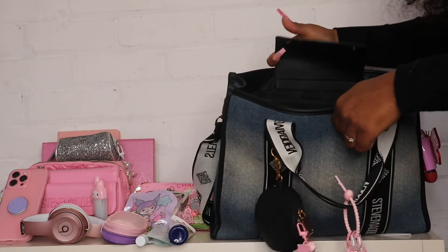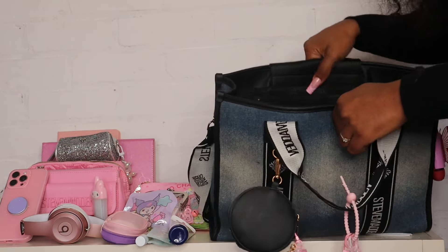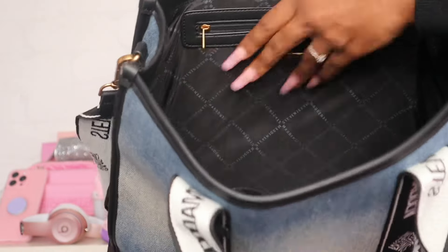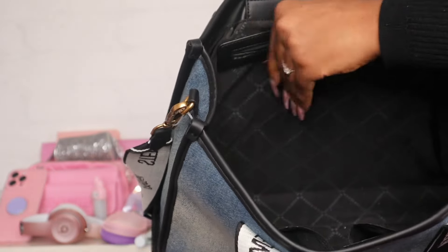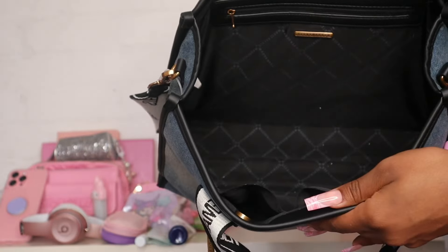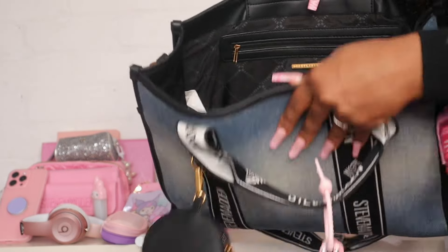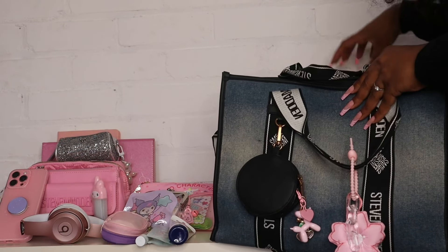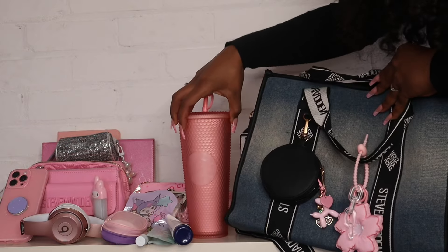I didn't get to show you guys a detailed view of the inside because there was just too much stuff, so let me show you now. It does have these two pockets here and then a zipper pouch in the back as well, though I don't have anything in that one right now. That's what the inside of the bag looks like, and this is the cup I'm using with the bag.